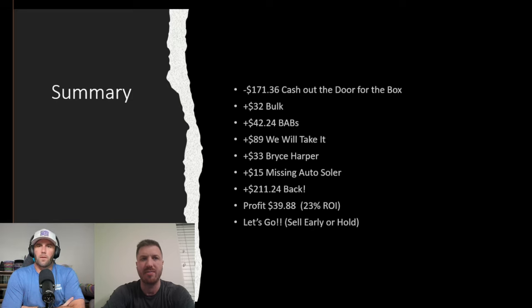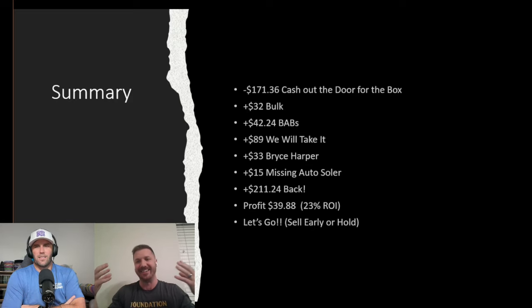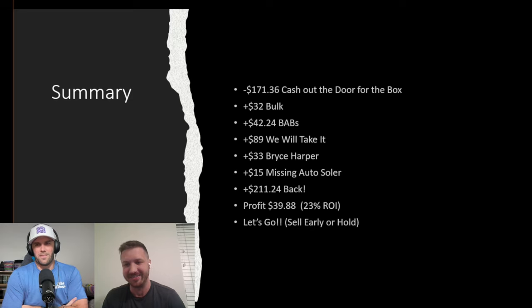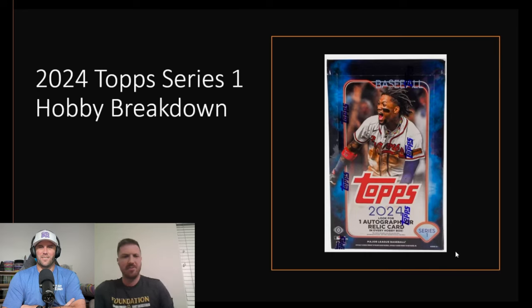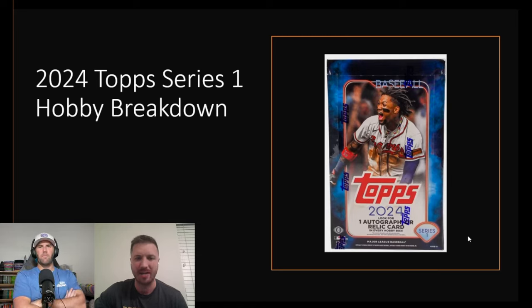If I were to summarize it: the fifth or sixth best quarterback doesn't perform well in cards, whereas the fifth or sixth best baseball rookie is still sought after. It's more of a mutual fund approach to baseball versus buying penny stocks in NFL. In football, you've got to have the best player or the card isn't worth much.